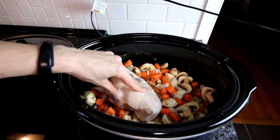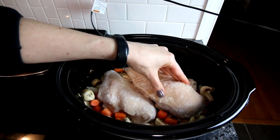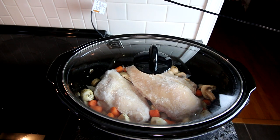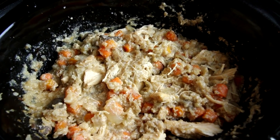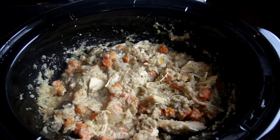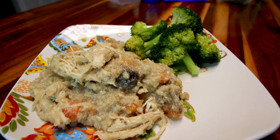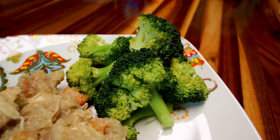Now I take two frozen chicken breasts and nestle those in there the best I can. Then you're going to cook this on low for about seven hours, or until that chicken breast has reached an internal temperature of 165°F. Then you shred it up, mix it up, and you are ready. Here's what it looks like when it's done — the rice is a little bit mushy, definitely mushier than I would have liked, but it worked. Here's a serving of that crock pot chicken, mushrooms, and rice casserole, and we also had a side of steamed broccoli.